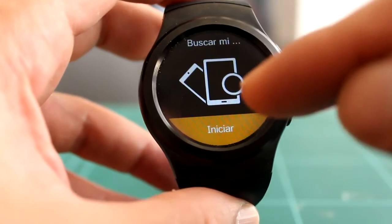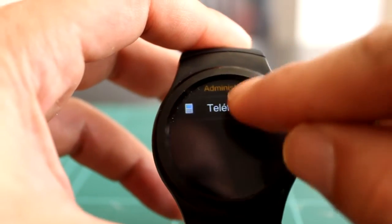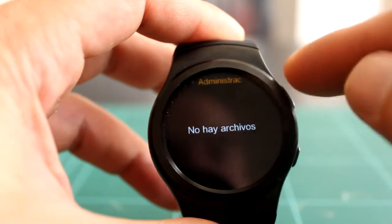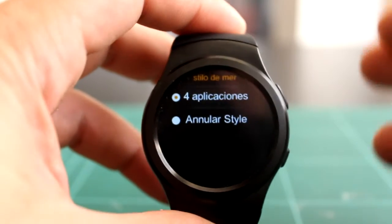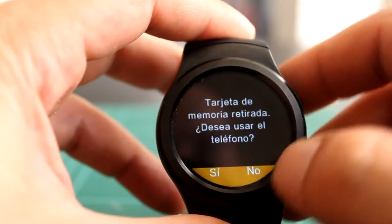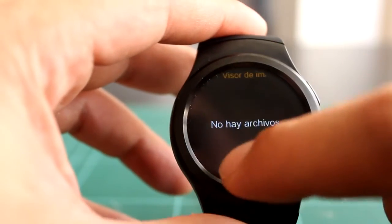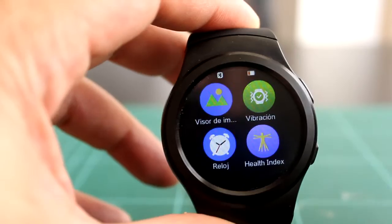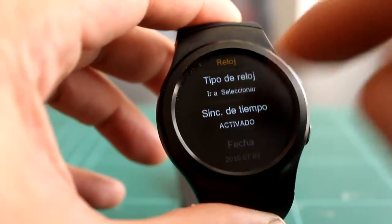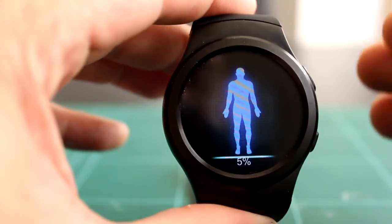Buscar mi dispositivo, como siempre, inicia la búsqueda si estáis vinculados por Bluetooth. Tenemos un modo ahorro de batería. Un administrador de archivos que nos viene muy bien para explorar la tarjeta SD o para el watch face customizado. El visor de imágenes en teoría lee las imágenes en memoria interna o tarjeta, pero yo tengo ficheros en la memoria interna y no las lee. La vibración: le das y vibra. Las opciones de reloj están igual que en ajustes. Se supone que hace un test general de salud dependiendo de altura, peso, edad y cantidad de pasos, pero tomando en cuenta las mediciones falsas del ritmo cardíaco, no os fiéis de esto en absoluto.